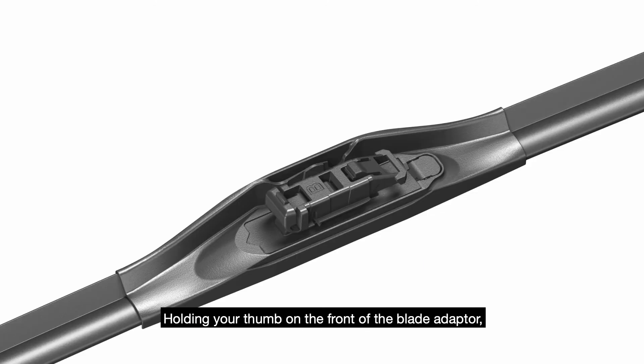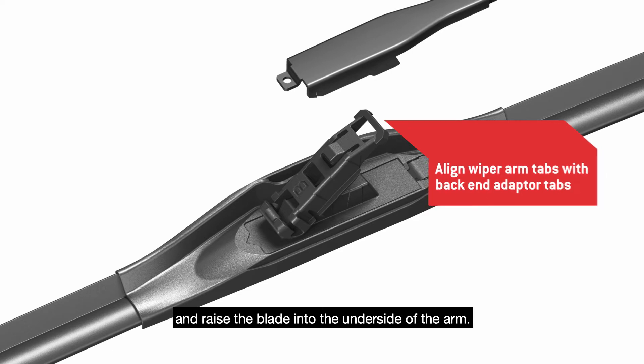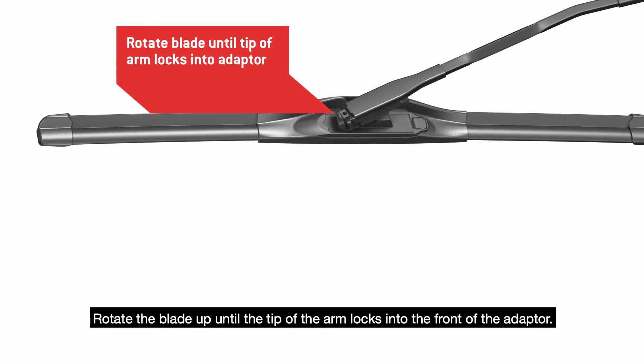Holding your thumb on the front of the blade adapter, align the wiper arm tabs with the tabs on the back end of the adapter and raise the blade into the underside of the arm. Rotate the blade up until the tip of the arm locks into the front of the adapter.